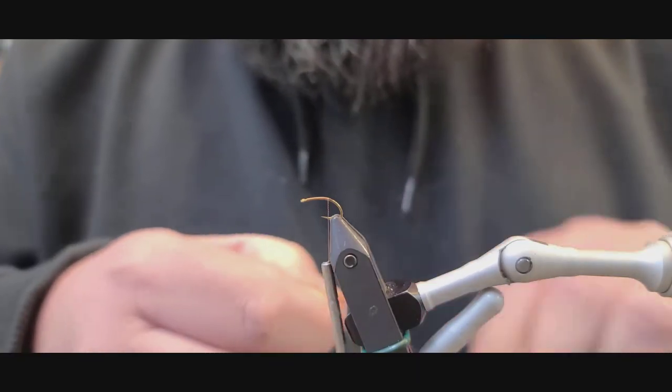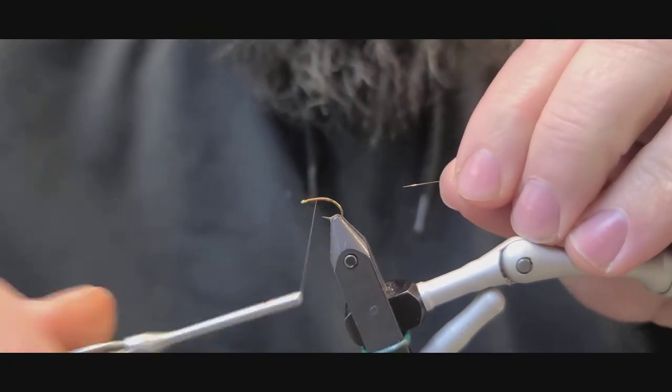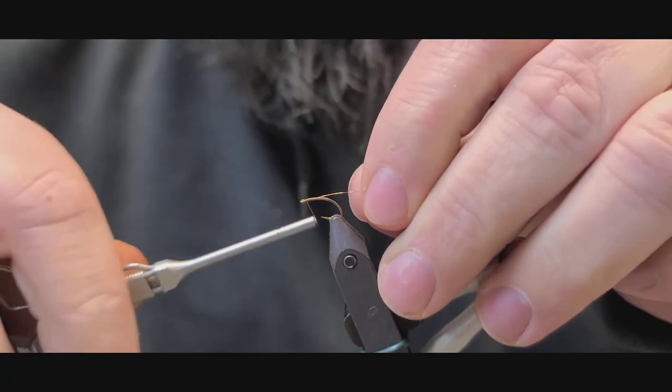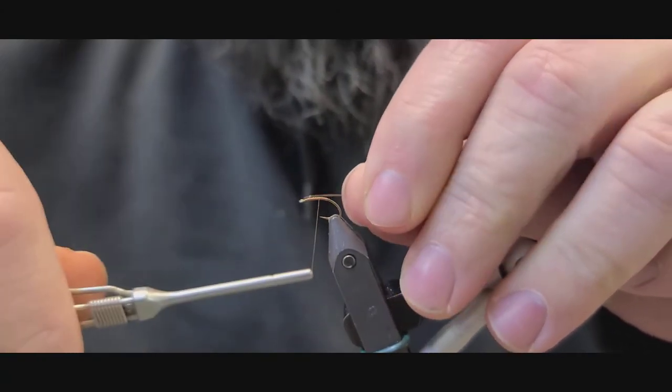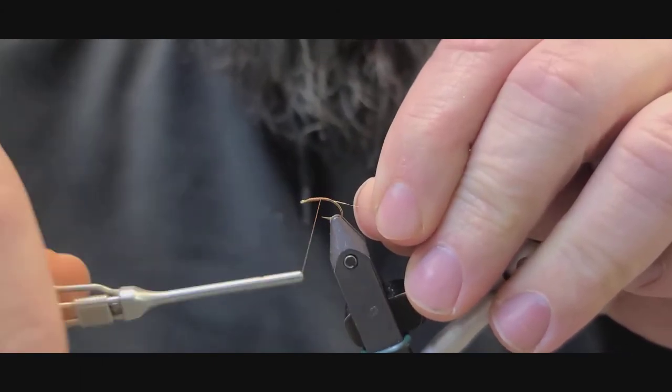First thing we're going to do is tie in a piece of extra copper wire. We're going to bring this back forward here once we've got our foundation down. Tie this down the side, down the top — it doesn't really matter. This is going to be our ribbing for the fly.